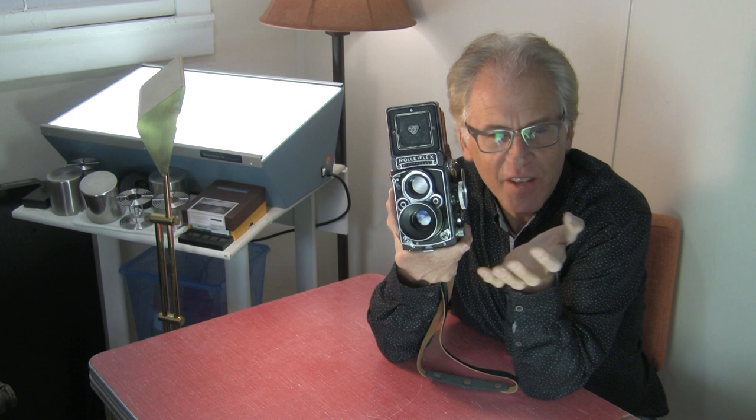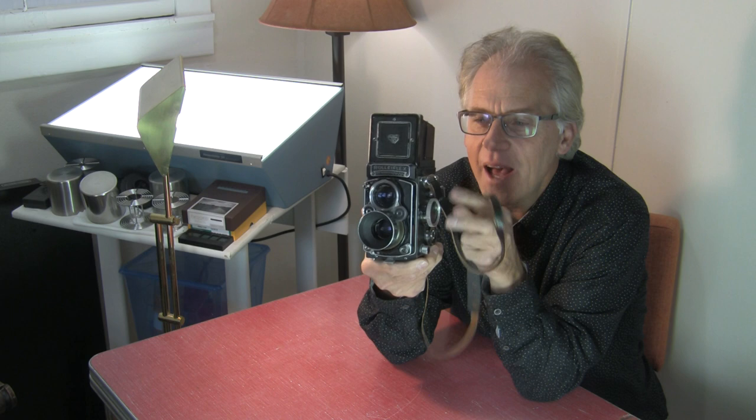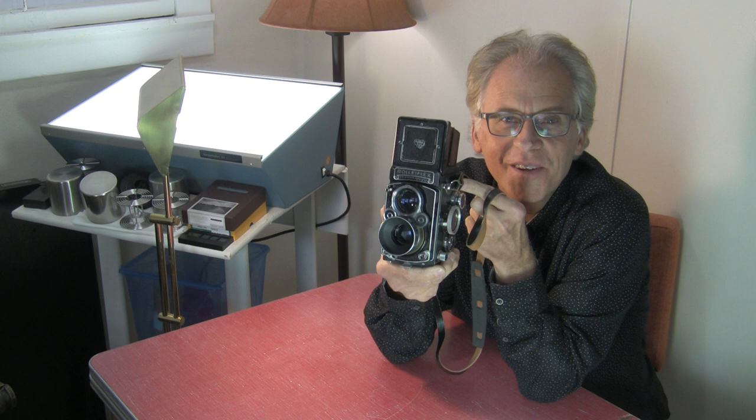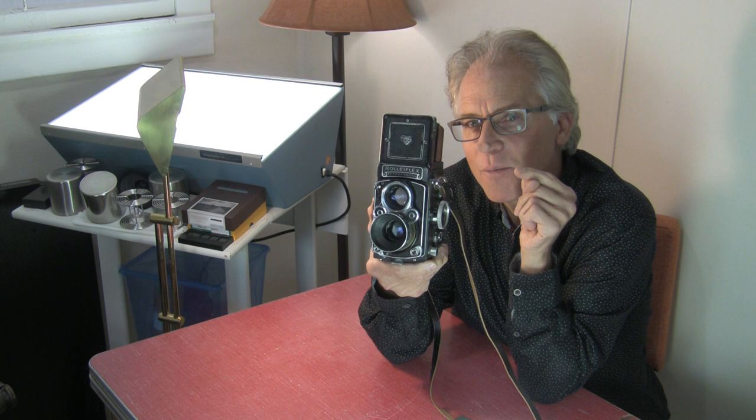I don't really use infinity that much. I typically photograph people between four feet and eight feet away, so that's okay. It's got this leather strap on it that I like the look of, without the fancy Rolleiflex clips — Rolleiflex uses a special proprietary clip, but you can just use a ring. I put my money into more film.